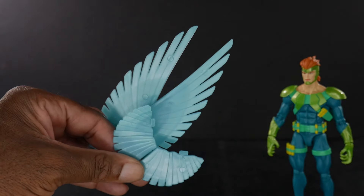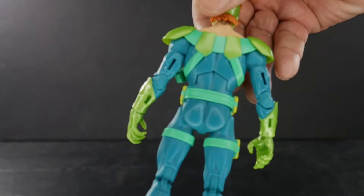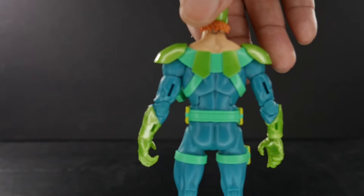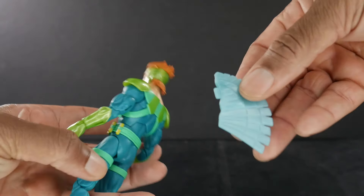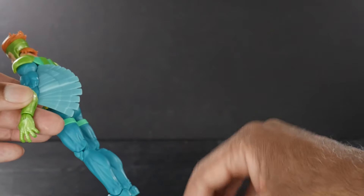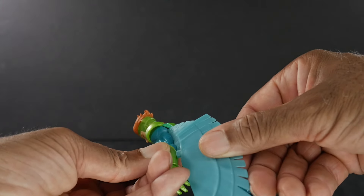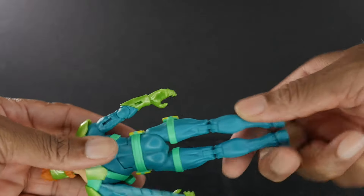He's rocking similar wings to the comic version of the Vulture and the Falcon — you see the pegs there. On the arms he has the same peg system as the previous Vulture and both versions of the Falcon. Basically you get the right side and they punch in like that — make sure you've got them on the right side, that's the outside, so that's what you want.